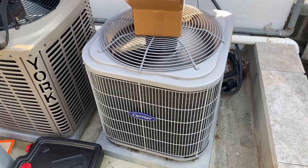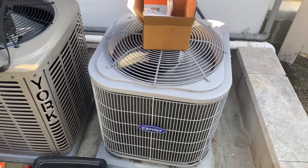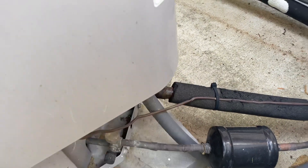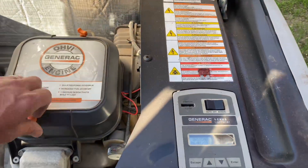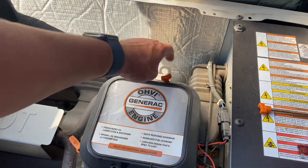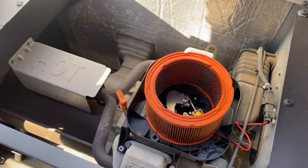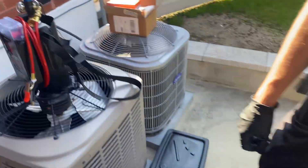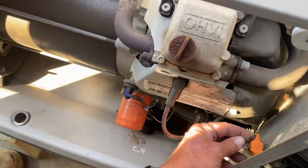That doesn't sound too healthy. The compressor sounds like it might be shot, but she is condensing — you can see condensation forming on the suction line, so the beer-can cold is there. Now we're going to start by taking the fuse out, which prevents accidental startup while we're doing service. Next we'll take out the air filter — it looks fairly clean, though I don't have the exact right replacement here.